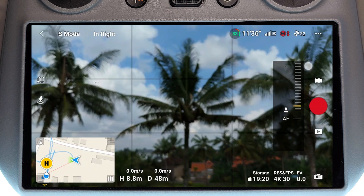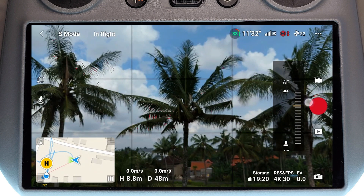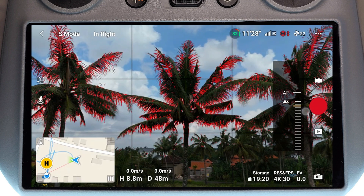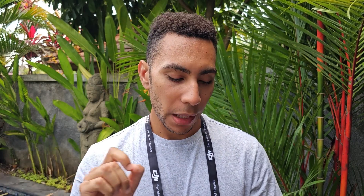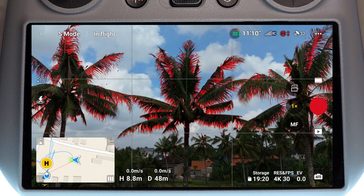As we adjust the focus, the palm tree here is currently out of focus, but as I rack the focus further back we're going to see it start to come into focus and we have all these red lines around it. What those red lines basically symbolize is peaking. You can adjust the peaking in the camera menu — you can adjust how thick this line appears, and this line is basically showing you the areas of the image which are currently in focus.